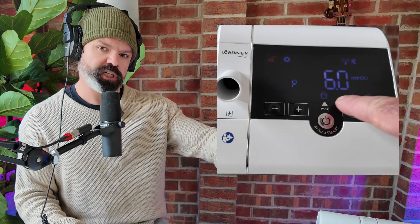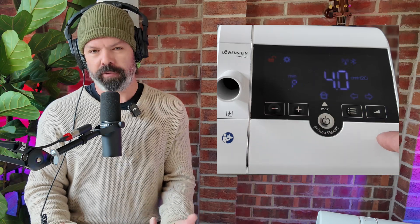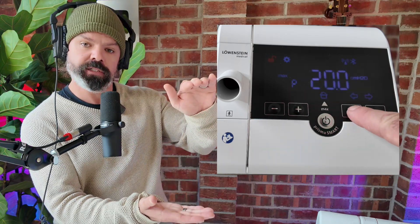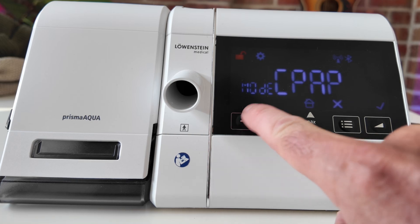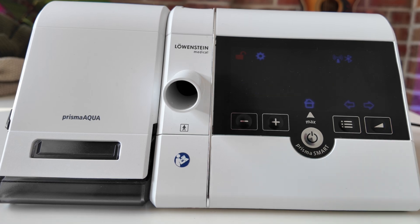So if you select CPAP mode, you'll just set a single pressure. However, if you choose APAP mode, you'll get other options for things like minimum and maximum pressures, giving the device a pressure range to work within. Let's go ahead and lock in APAP mode to start with, since that's what most people use when starting out. Press the ramp button to lock in APAP mode.